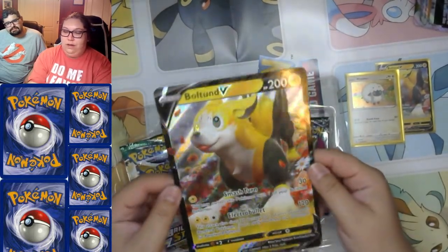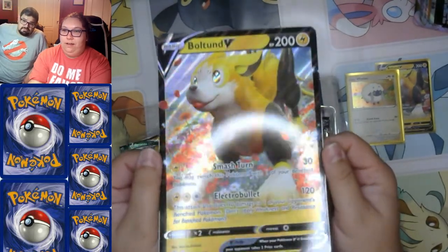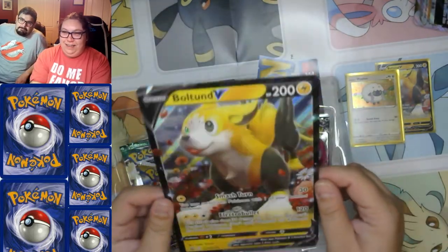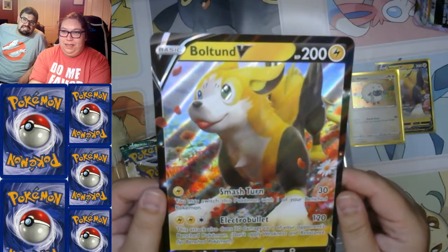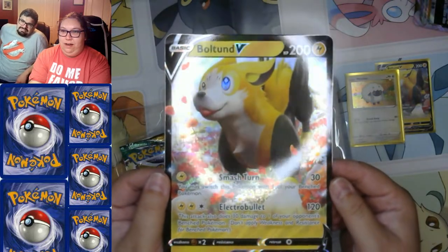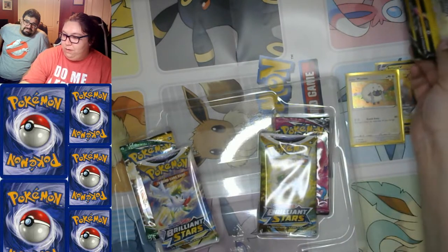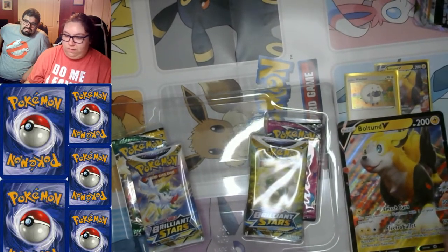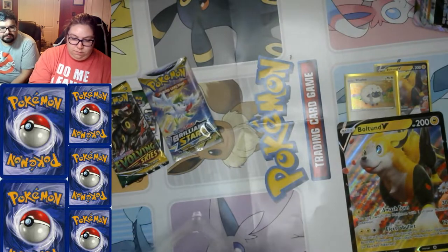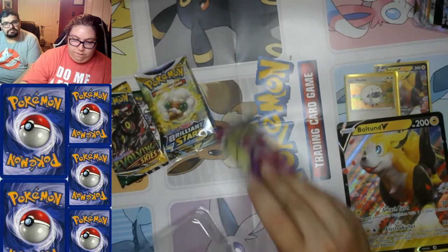At least this Wooloo is in good condition — I would have cried because I love puppies. Lucario is bipedal so I don't love him as much — he's like a puppy the same way Mewtwo is a cat: more man than cat. Okay, so the box packs are: Evolving Skies, Brilliant Stars, Brilliant Stars, and another Fusion Strike.